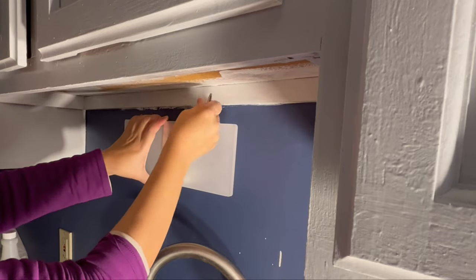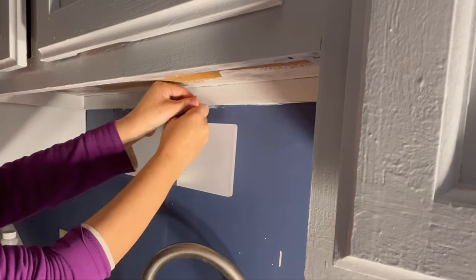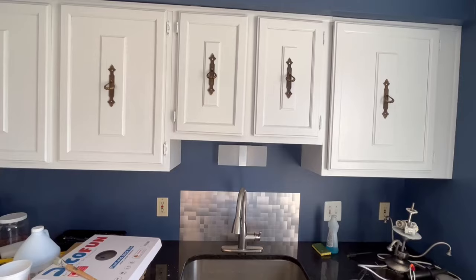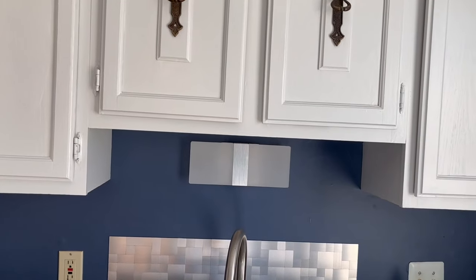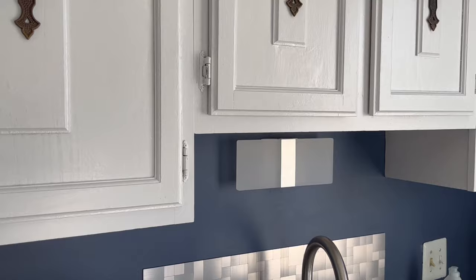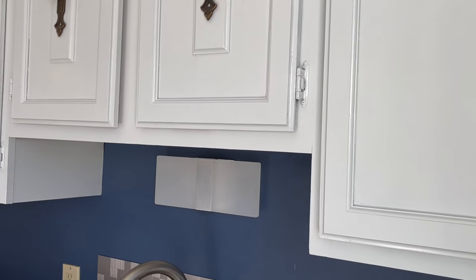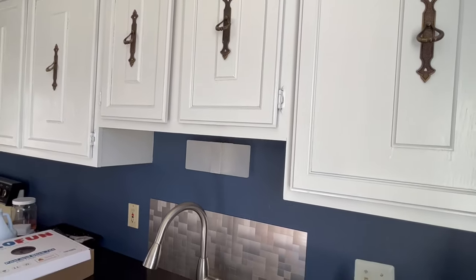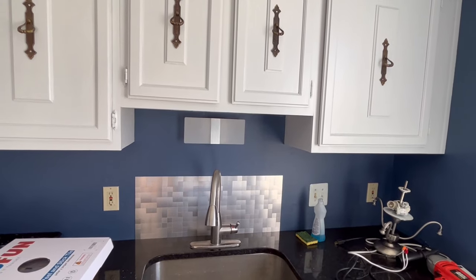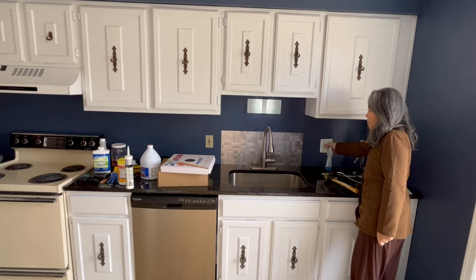I'm finishing up the job using screwdrivers now. I don't know about you, but I think the sconce looks nice, and for around $15 this was a good purchase. And it turns on to light up the sink.